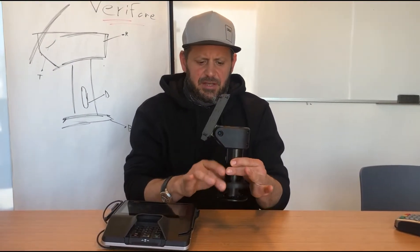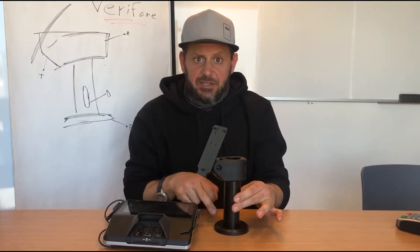Hi, Alex from CompuLogs here to present the Veriform MX925 stand — an extremely high quality stand. It can be bolted down or adhesive down, and all the screws are hidden of course.